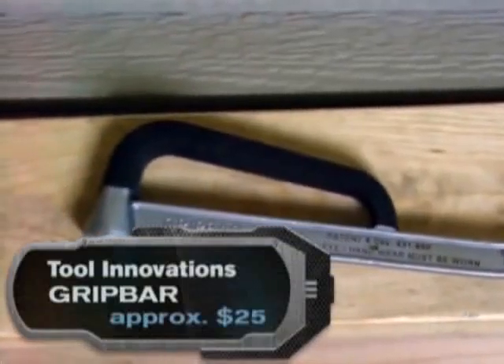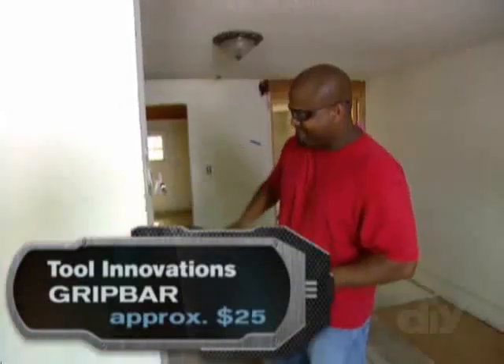The Grip Bar from Tool Innovations does it all. It can pound, pull, and destroy.